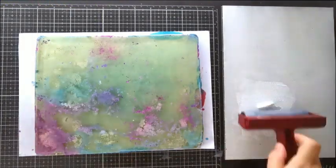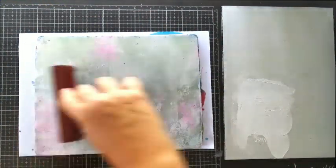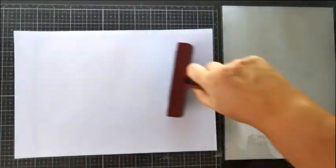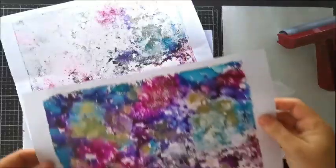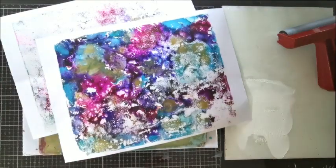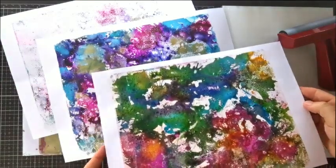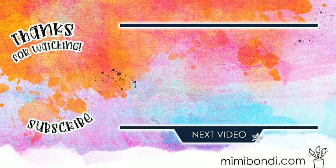If like me you have a lot of residue left on your gel plate, make sure to pull another print, because the results are just as interesting and it would make a great original page background. I hope this quick introduction has inspired you to give it a go, and if you're worried about alcohol inks staining your gel plate, then don't be, because that won't happen! Now you have no excuse not to try it! And if you're not too sure what to do with these crazy colourful backgrounds we just created together, I'll give you some ideas in my next video.